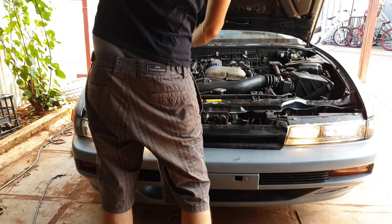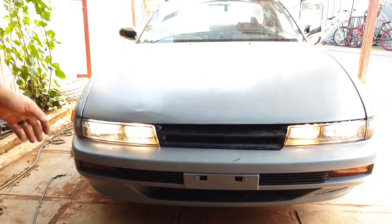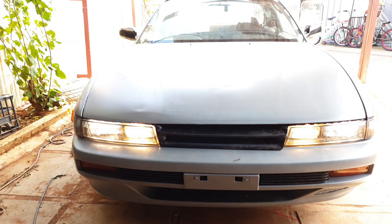Now we've got the space all put back together. Oh, now it looks like a Silvia! That's awesome. Let's go look at that inside.